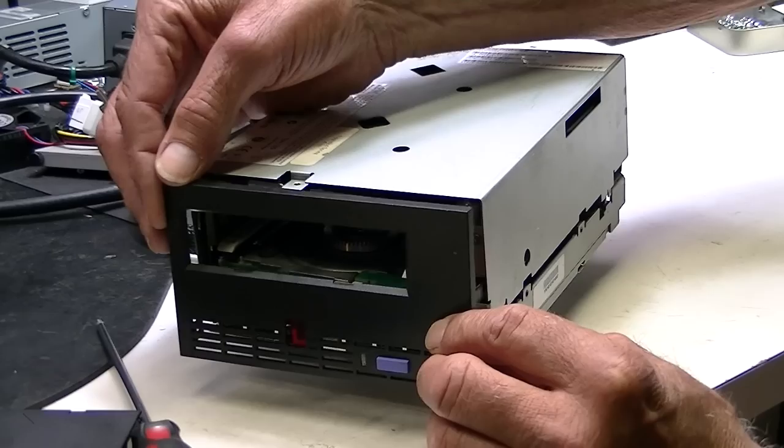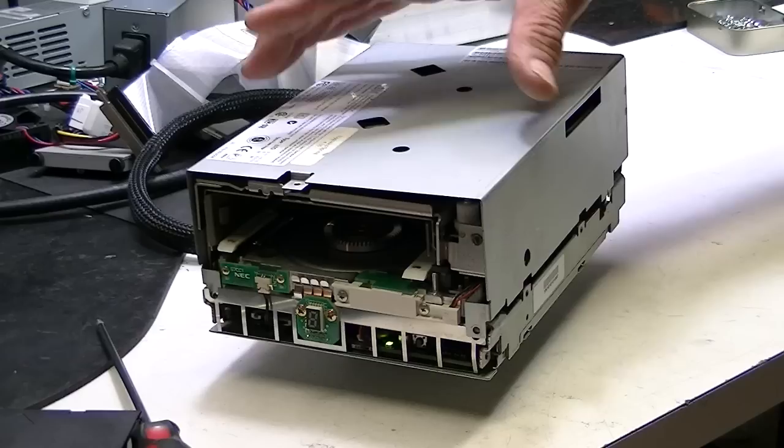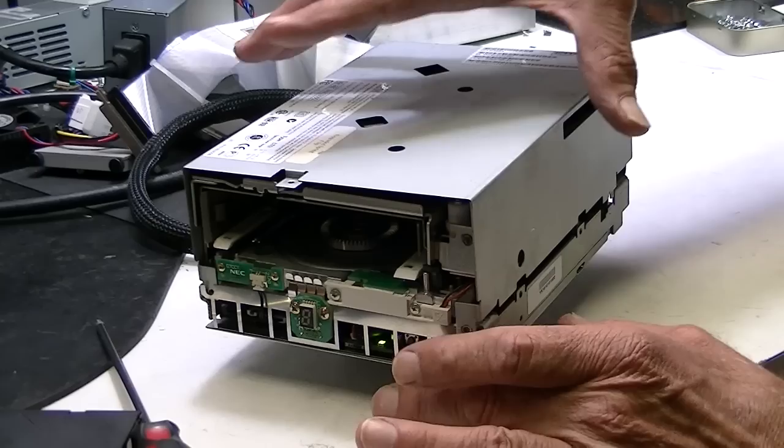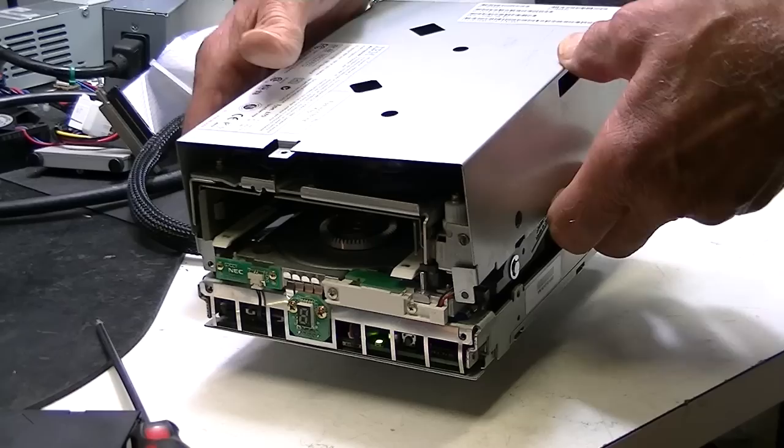Once you have it removed, the first thing to do is remove the bezel — two screws on the side, one screw on top. Once the bezel is removed, you've got a screw here and a screw here that needs to be removed, and two screws in the back. For simplicity, we've already taken this off.